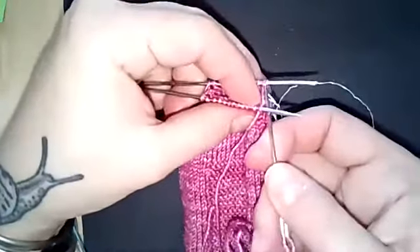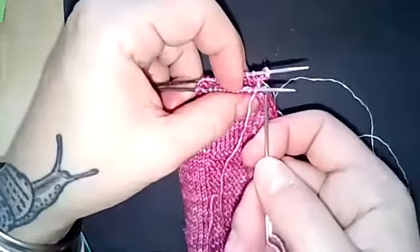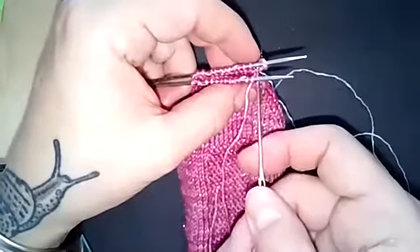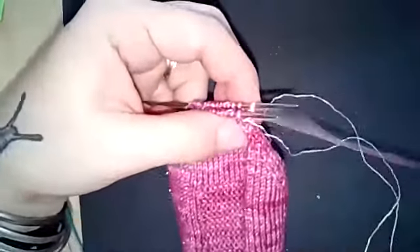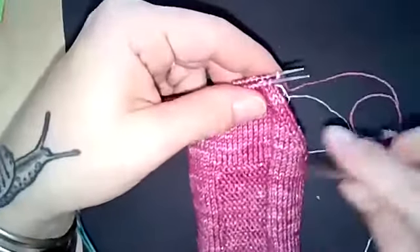Then go to the back stitch and go through that stitch knitwise — again, staying underneath the tip of the needle — going into the stitch as though to knit it, from the left side of the leg on the needle, and pull it through. Give it a little bit of a snug; it doesn't have to be very tight.